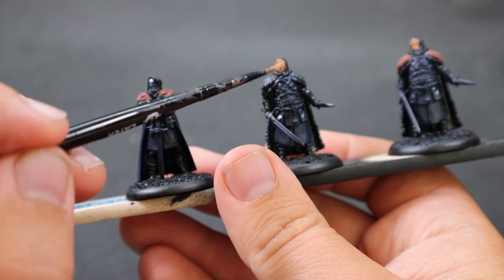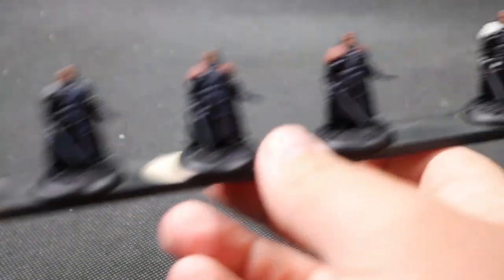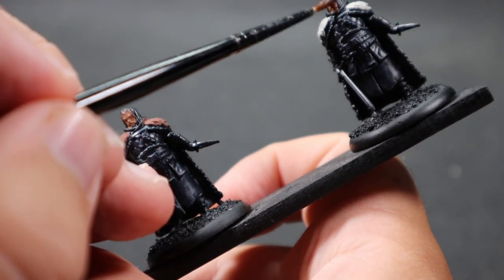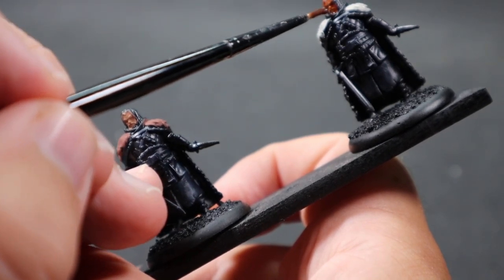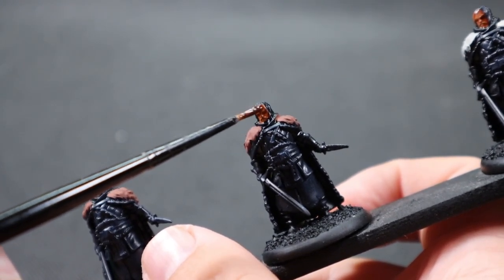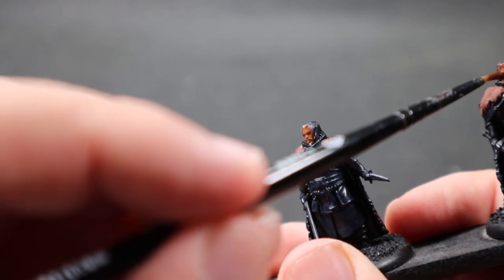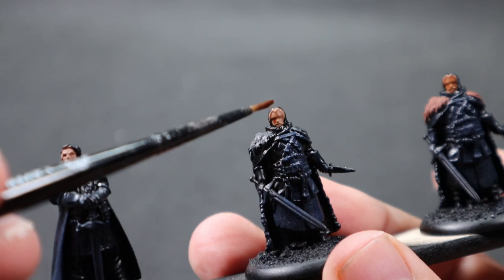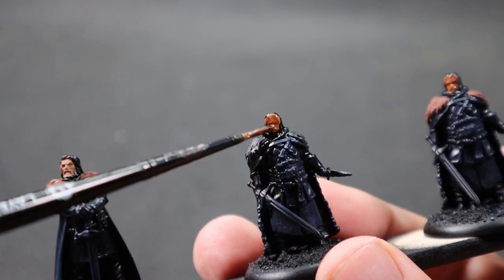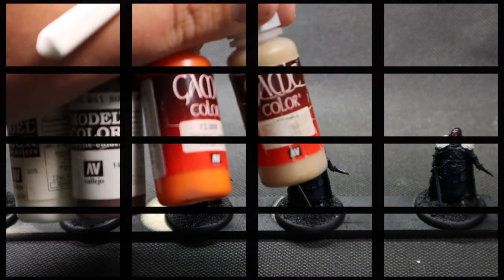Now applying the first wash — Reikland Flesh Shade on the faces. I'm saving other washes for when I can hit multiple colors at once, which is another efficiency trick: evaluate where you can apply washes to multiple areas simultaneously rather than washing each step individually. When doing a large batch and prioritizing speed over absolute quality, these quick efficient steps make a big difference. This took me 15 minutes.